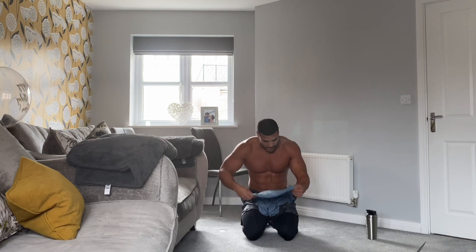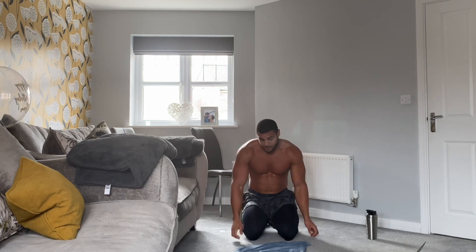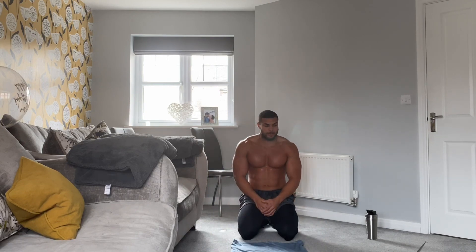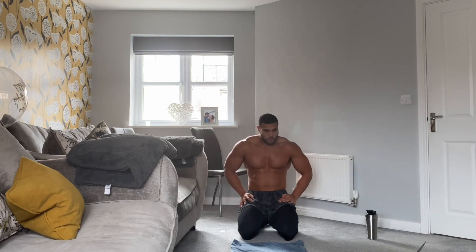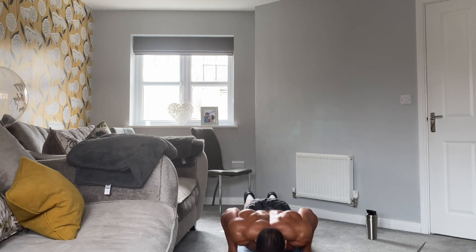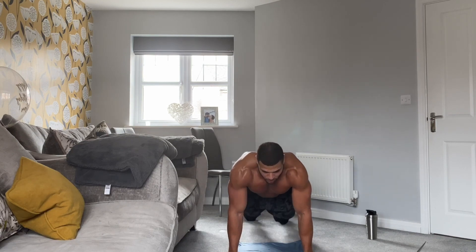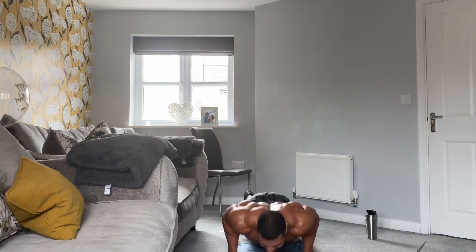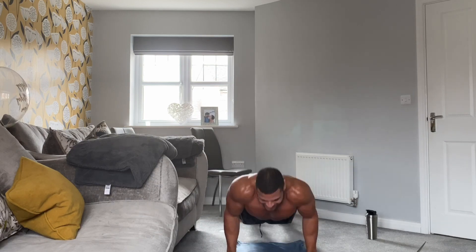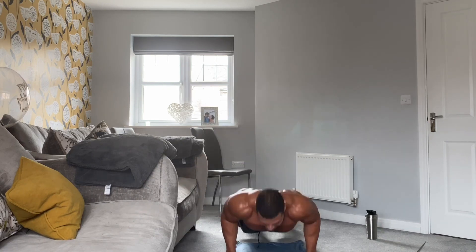Shoulders burning! One more set of press-ups — 20 seconds rest. Shake off the arms. Doesn't matter if you need a break. Last set of press-ups, let's go! Go for fast reps, short breaks. Come on, 15 seconds. Let's go. Five, four, three, two, and one.